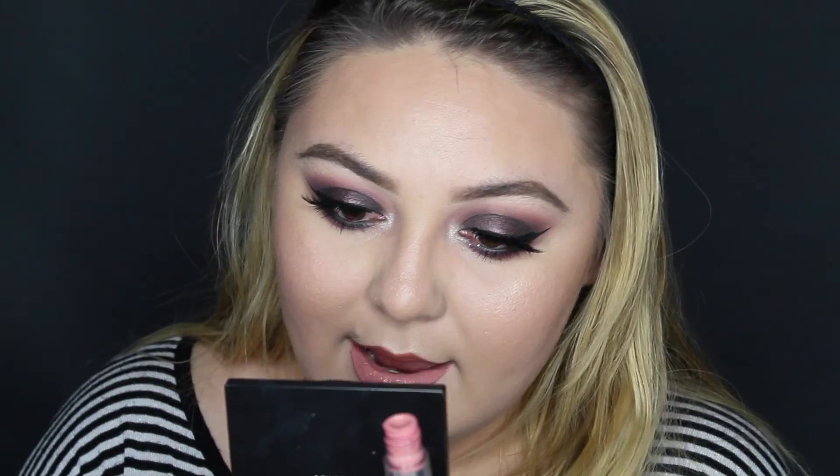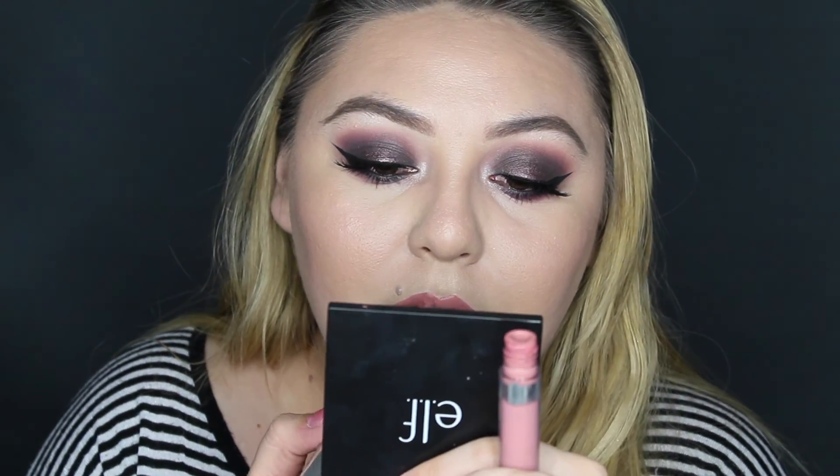To top off the lips I'm going to take this Colour Pop matte lipstick in Bianca. And that concludes this makeup look — I hope you guys enjoyed it! Please like, comment, and subscribe for more videos. Love you guys, take care and be good, bye bye!